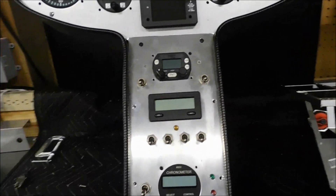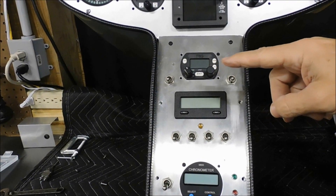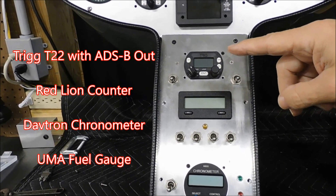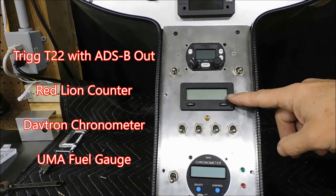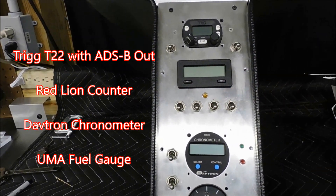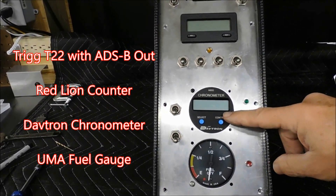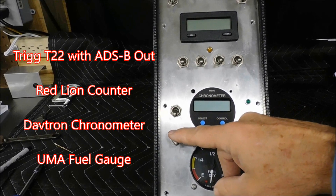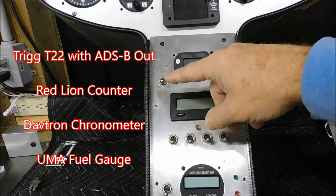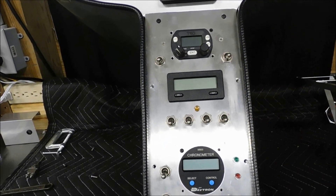If you go down on the lower panel, what we have here is a Trig transponder system that's ADS-B out, and it's a lovely device. Here is the hall meter that gives you your engine RPMs. These switches are tied back into the start sequence for the turbine. Down below is a flight timer and, of course, a fuel gauge. Over here I have a beacon switch and a strobe switch. Up here is the instruments switch for everything, and over here is the comm switch that turns on the radio and transponder.